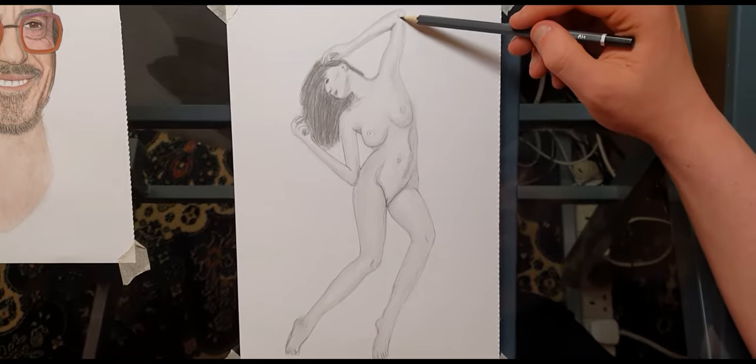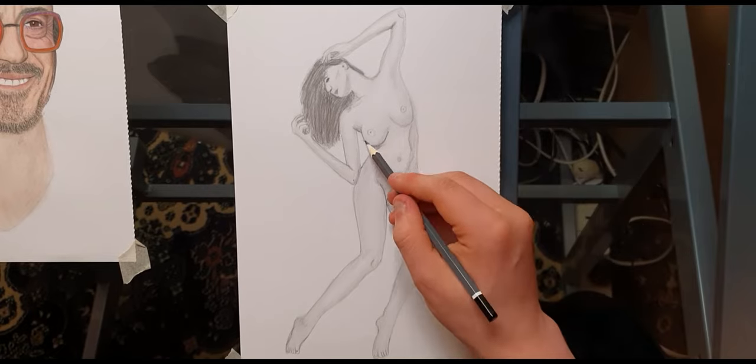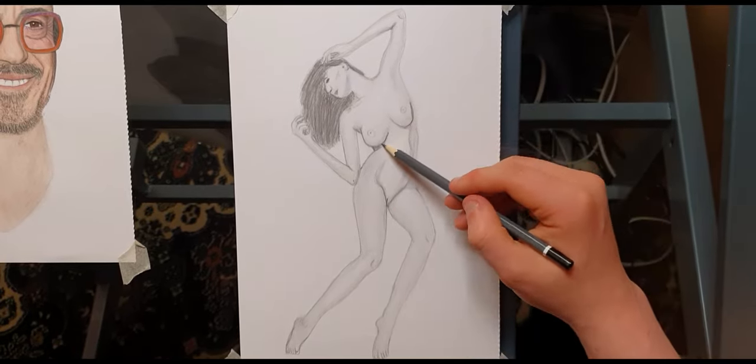I've been drawing for many many years but I've only recently started getting right back into it. As you can see, I enjoy the details — not so much just the rough sketching. So that's what I've decided to do here: rough sketching, to see how well it goes.